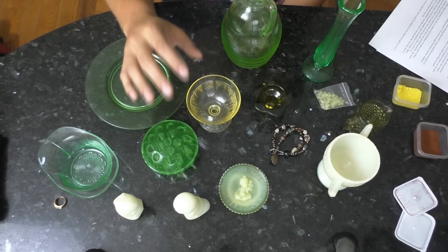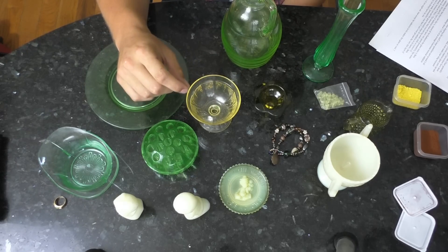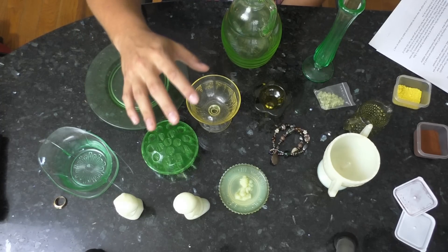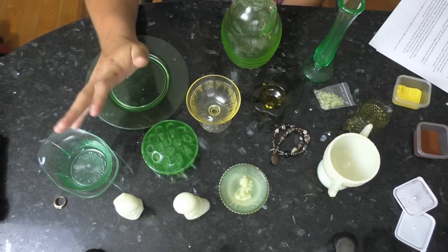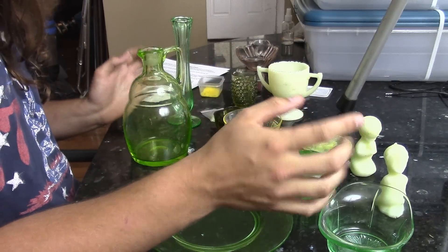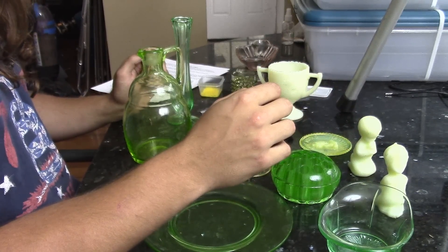Oak Ridge Associated Universities have done studies and fancy math work on radiation levels uranium glass puts out, and they too deemed uranium glass safe to be around even under year-long exposure conditions. They stated that a person shipping this stuff in large quantities and being around it all the time would only undergo about one to two percent of an average American's nominal radiation levels.